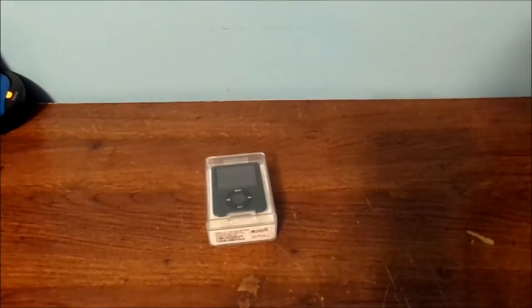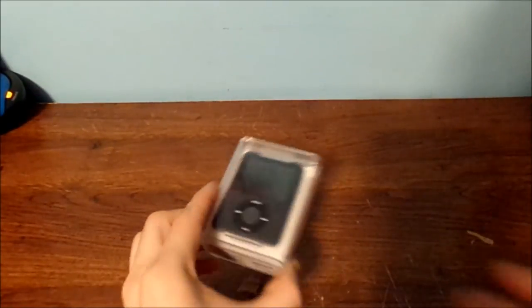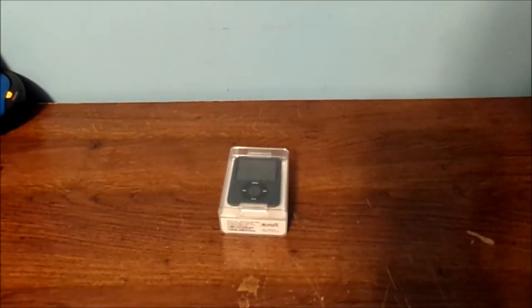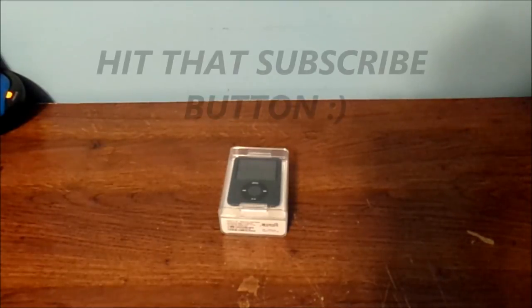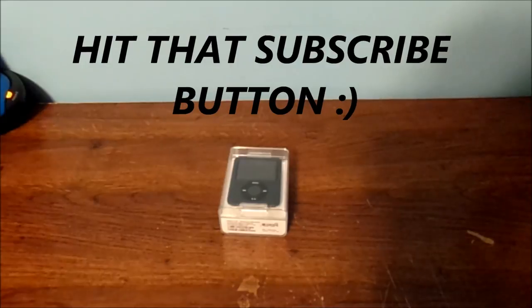If you're also very new to this channel, please hit that subscribe button. Leave a very nice comment down below. If there's a way to fix my original iPod Nano, please like, please share. Peace out — bye guys and girls. We'll hopefully see you in the next vlog. Thank you for watching and thank you for subscribing.